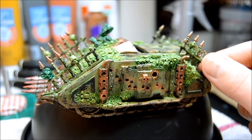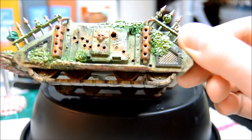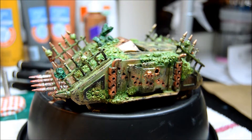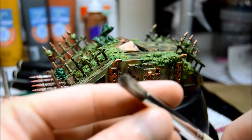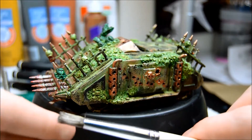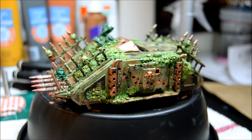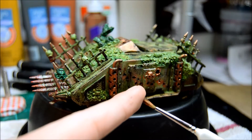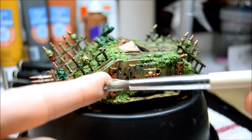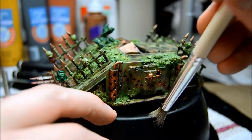For the mud — we'll start there — you can pick out the colors I used. On the tracks it might be hard to see with the lighting, but there are just two shades of brown: a dark brown and then almost a tan. What you do is find either an old brush or a dome brush — a stipple brush, I think they're called — basically a brush where the end is just trashed. You load it up like you're going to dry brush with it.